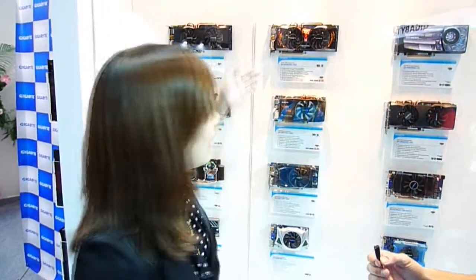Today we're with Christine from the graphics card team, and she's going to explain the new graphics card solutions from Gigabyte. I'm Christine from the graphic card team. Today I would like to begin with our highest Super Overclock series — the HD 5870 Super Overclock series.